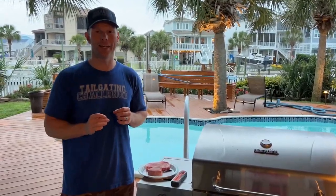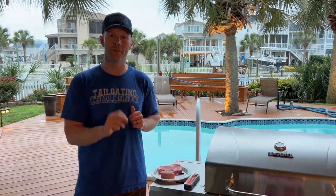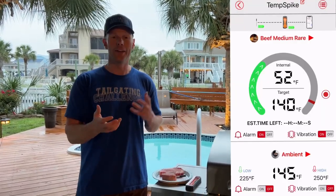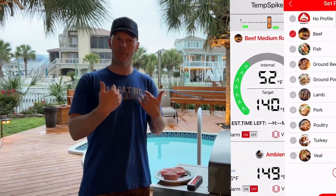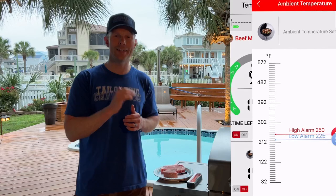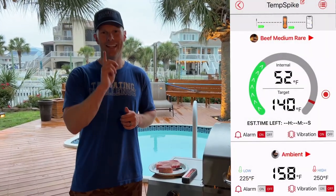We got the Temp Spike in there now. Get it to the line in there to help protect the Temp Spike from any of the burning. There is actually an application you download on your phone and you're going to be able to track it. You put in what you're cooking — if I like my steak medium rare, I'm going to put that into the app. We're going to put that in right now and see how this does in this Tailgating Challenge.